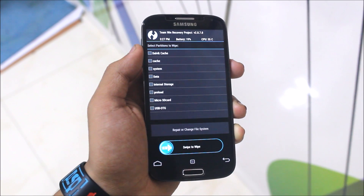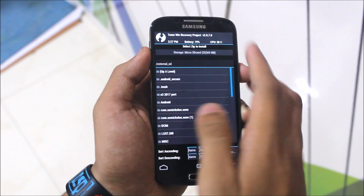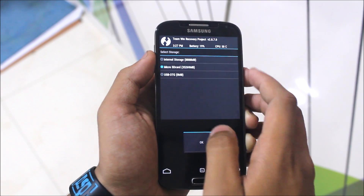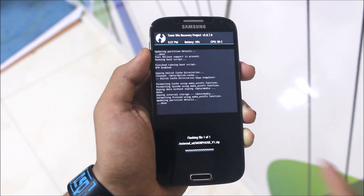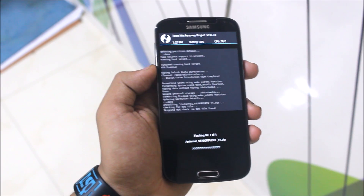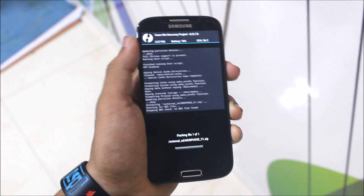Go back to the main menu, then go to Install. Navigate to your micro SD card, select the MoFo's version 1 file, and swipe to flash. It will start a ROM installer and it's saying something on screen.